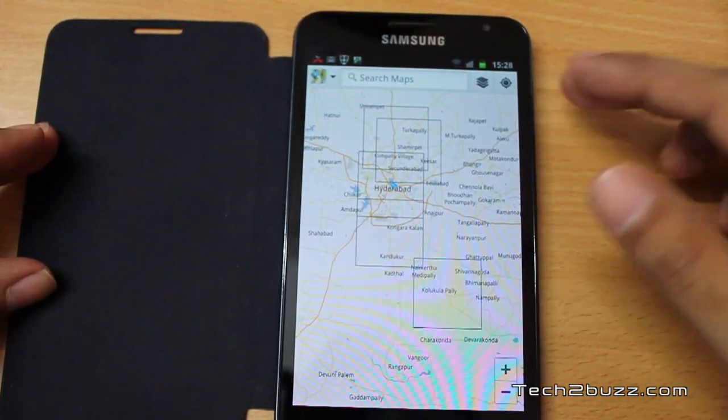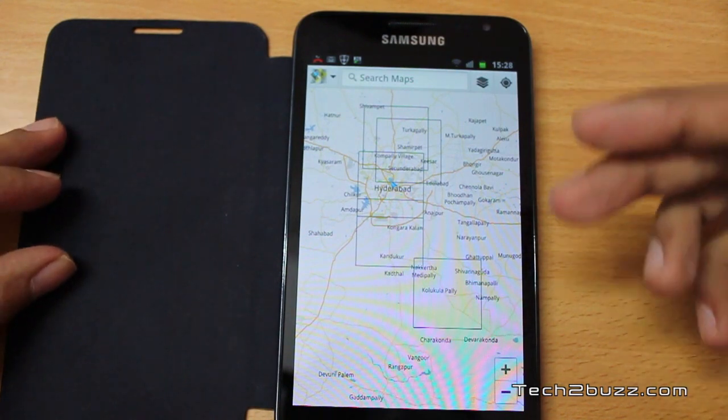So this is how you download maps for offline use on Google Maps on your Android phone. I hope you found this video helpful. If you did, please click the Like button below. You can also subscribe to my channel by clicking the Subscribe button above. That's it for now — this is Ranjit from tech2bus.com, and hopefully I'll see you in my next video.